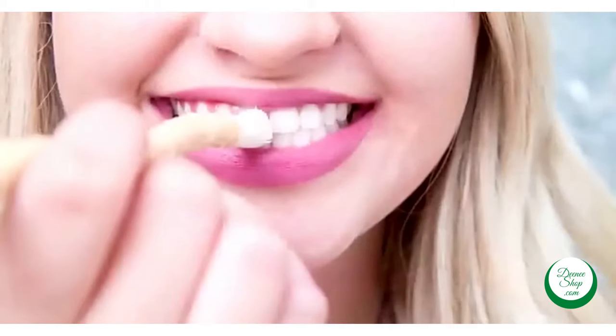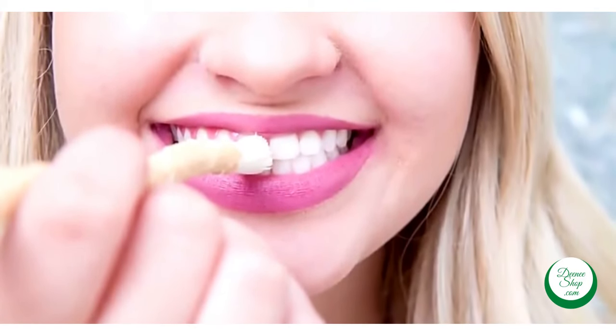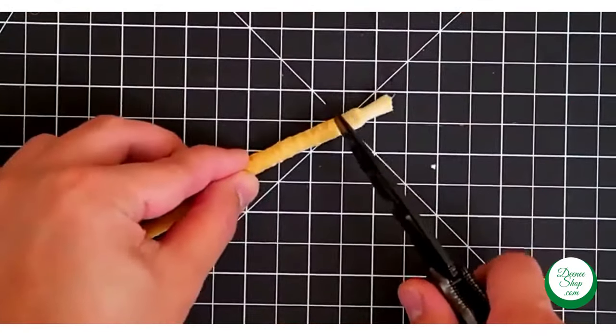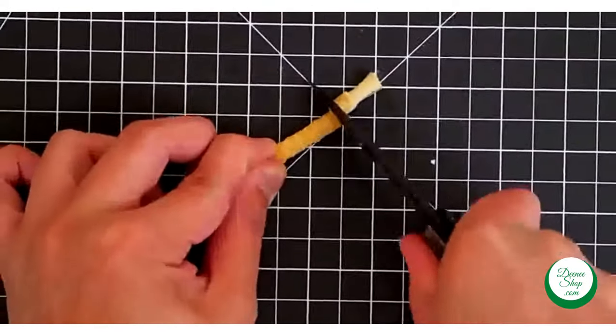We recommend using your miswak between meals and especially after having a hot or cold beverage like coffee or soda. You should cut the used bristles every other day — this way you get a fresh set of bristles and avoid bacteria buildup.